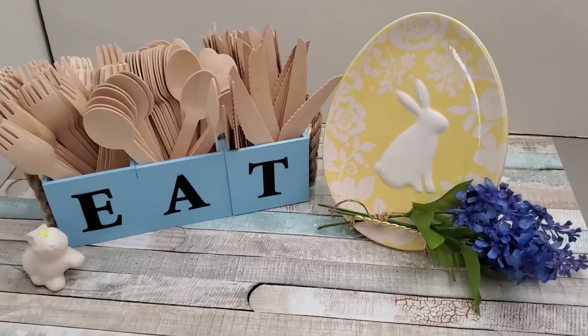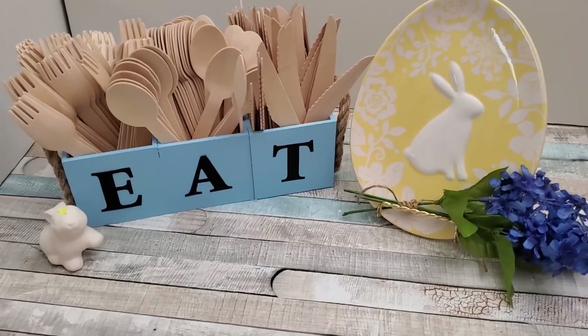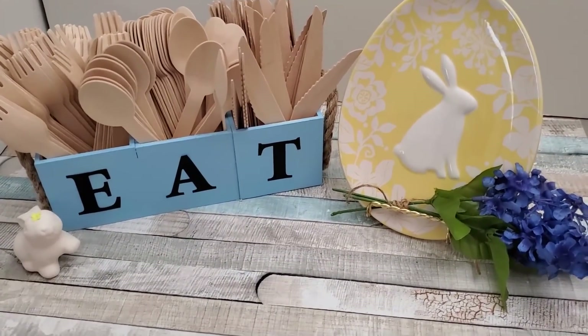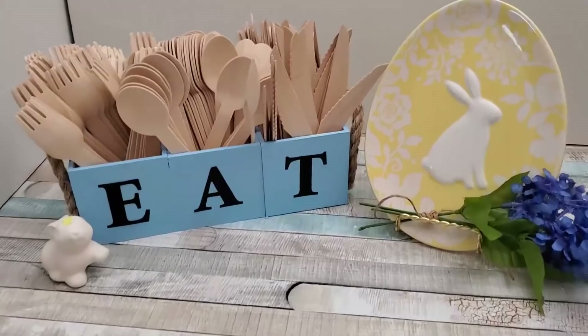Here's how it's set up — I've propped it up for spring with my bunny ceramic, bunny plate, and a bunch of silk flowers from Dollar Tree.